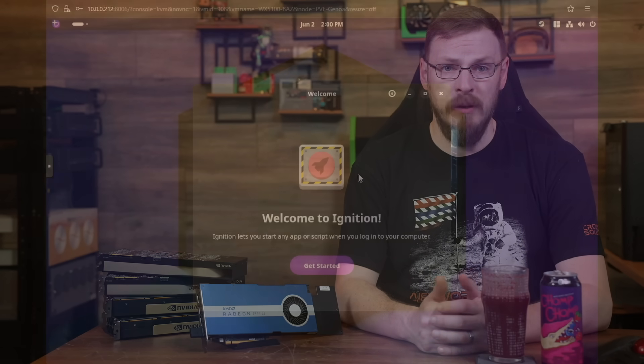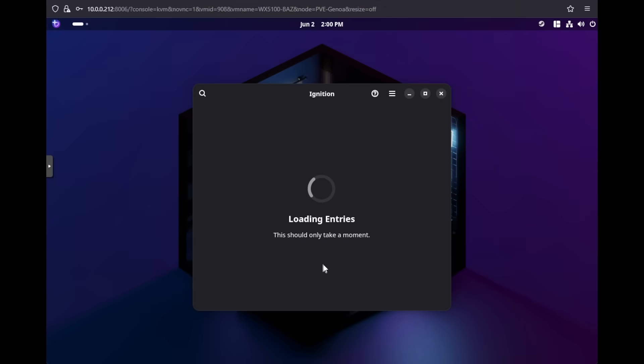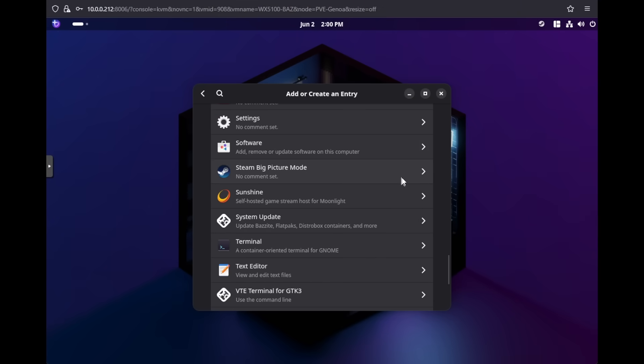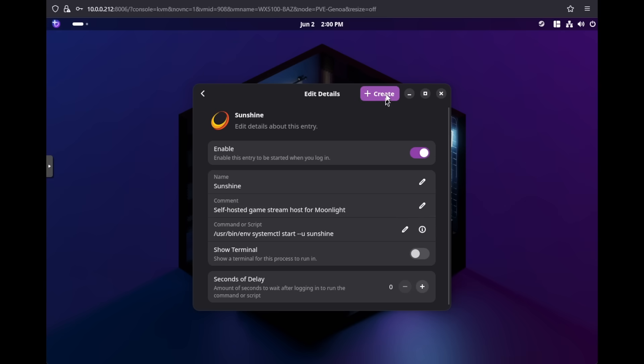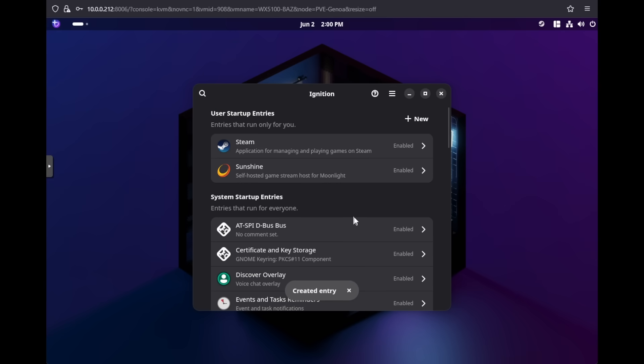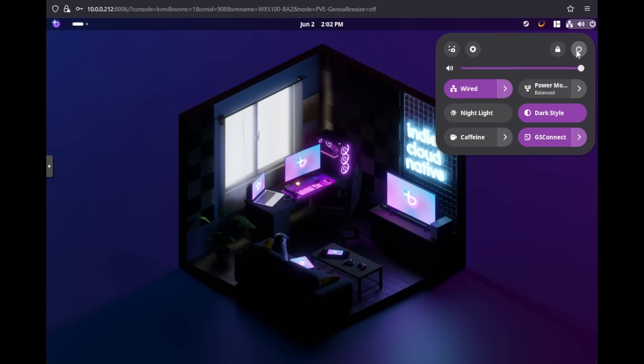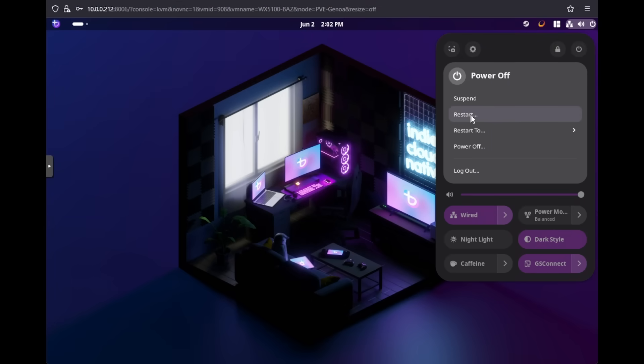Bazzite includes a tool called Ignition, which allows you to auto-start programs when a user logs in. Steam automatically starts when you log in, and in fact you can have it boot directly into big picture mode if you're looking for a Steam Deck-like experience. But for now, you'll want to enable Sunshine at startup so you can connect remotely. Once all that's done, reboot your virtual machine to make sure all of your settings are saved and that Sunshine boots up automatically. After that, go ahead and shut down your virtual machine so we can pass through your local GPU.